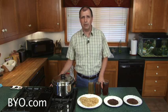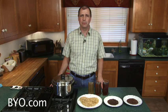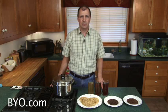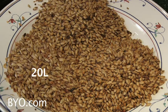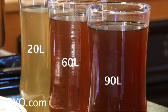Crystal malts have been prepared in a way that makes them sweet, and at the same time they can be roasted to varying levels of darkness. This color is measured on the Lovibond scale. For example, 20 Lovibond crystal is fairly light, 60 Lovibond is darker, and 90 Lovibond crystal is darker still. You can't tell much from looking at the grains themselves, but I've steeped these in water to show you the difference more dramatically.